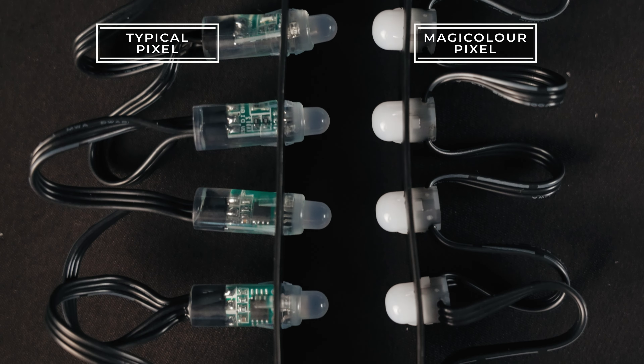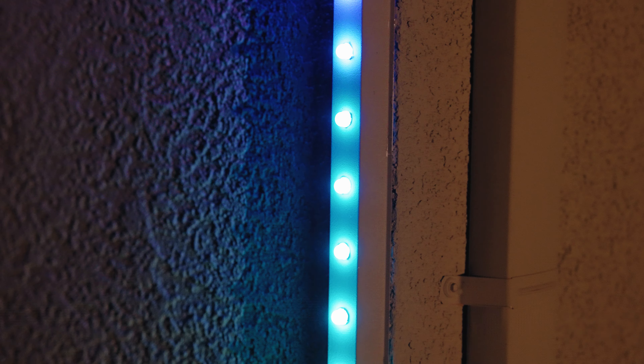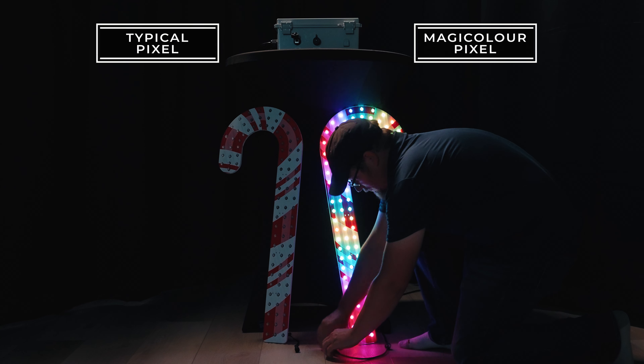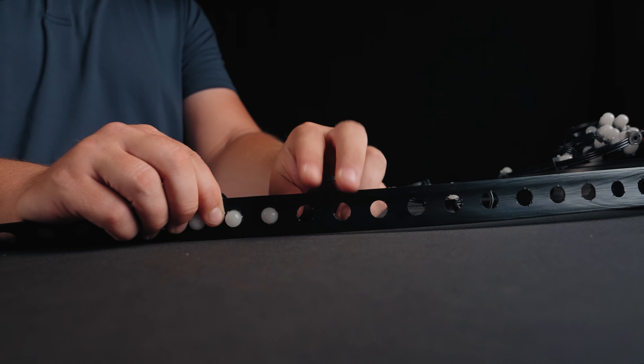The MagiColor Pixel uses just one-third the power of the common pixel, making it the smart choice for residential and commercial applications alike. Power your pixels on longer runs with our true 18-gauge wire. Why settle for anything less when you can reduce energy consumption, save time, and look better?